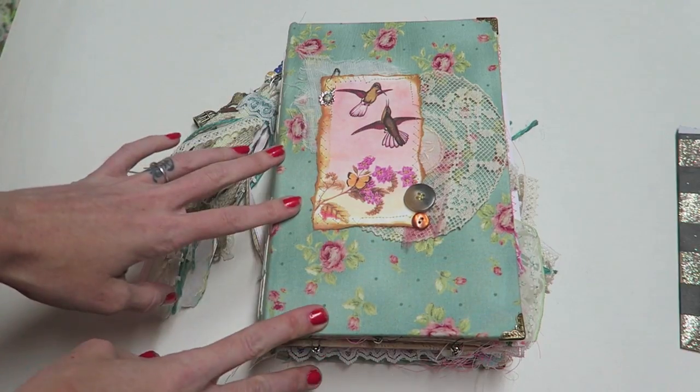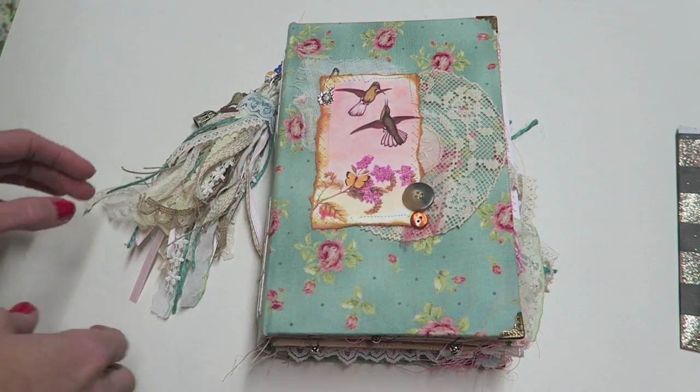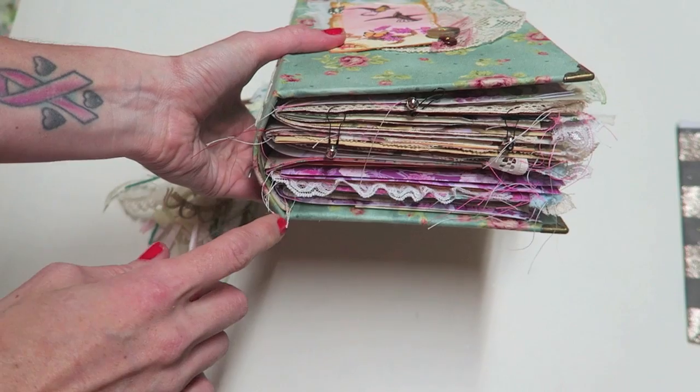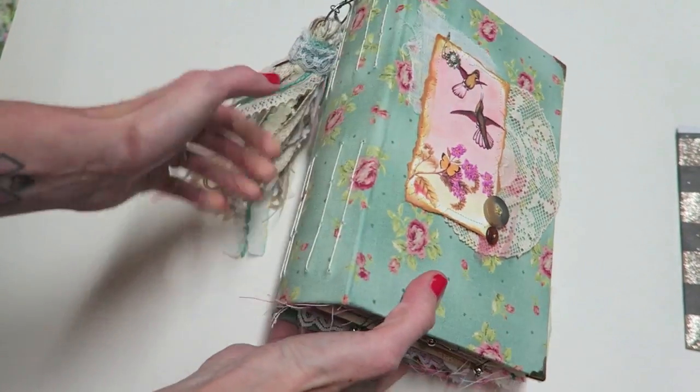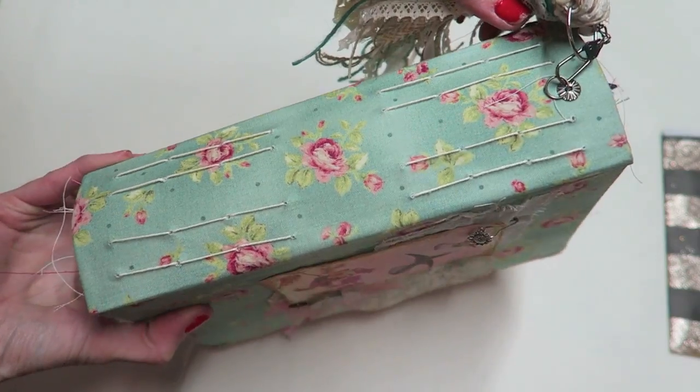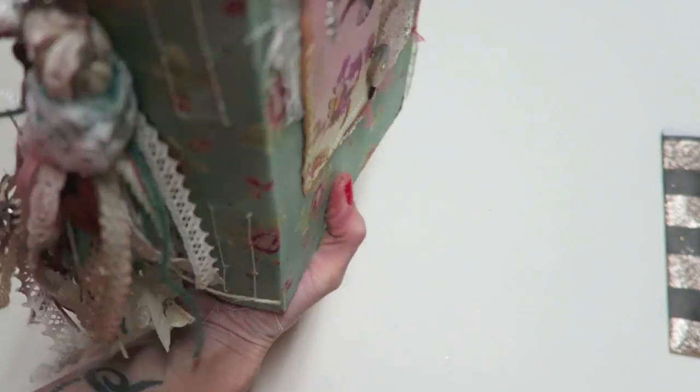This is one of my really big books — it has about 175 pages and a 3-inch curved spine. I went ahead and did this type of stitch again because it's really secure and I like how it looks.